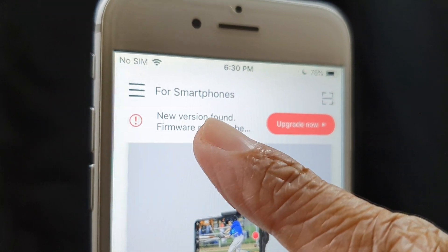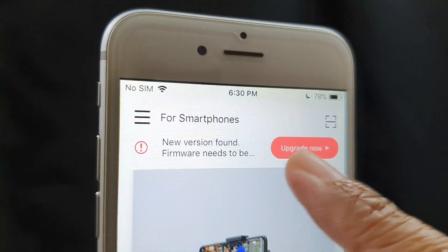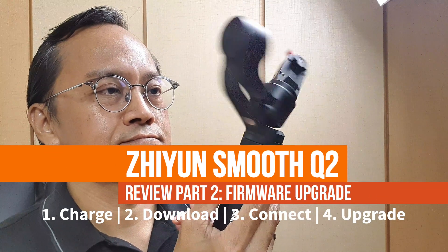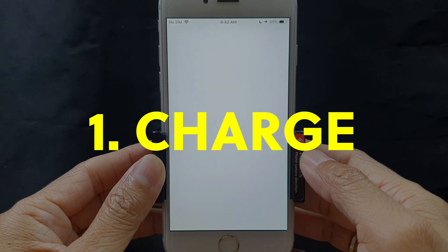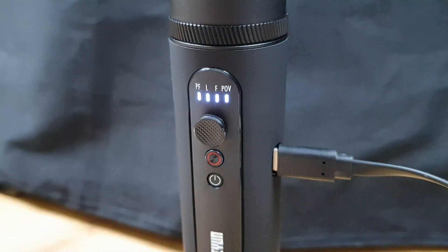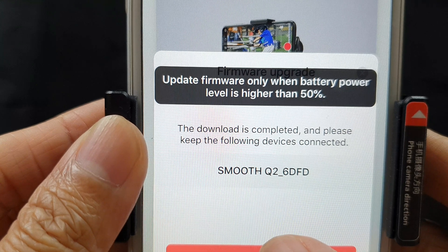There is a notice here — it says 'new version found, a new firmware needs to be upgraded.' The first step is to fully charge the Q2 and the phone, or at least 50%, for the update to happen.